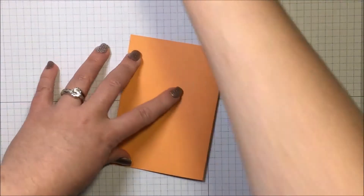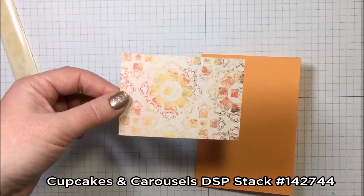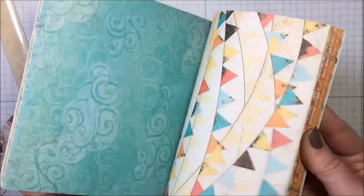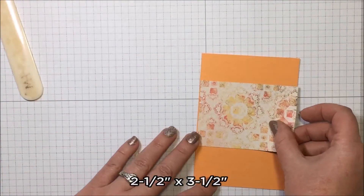Let's go ahead and fold and burnish that score line. I'm using some gorgeous paper from the Cupcakes and Carousels Designer Series Paper stack — it is so adorable. I love all of the papers and the colors; it is just fantastic. This piece measures two and a half by three and a half inches and it's just going to go right on top of our card base.